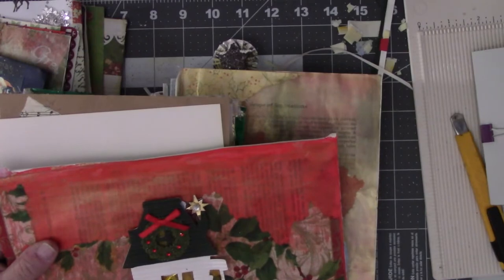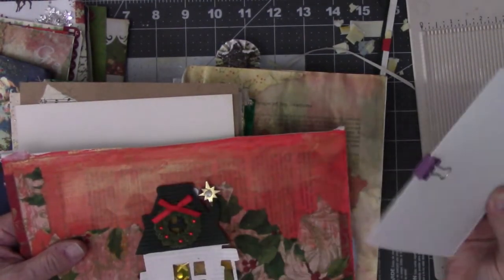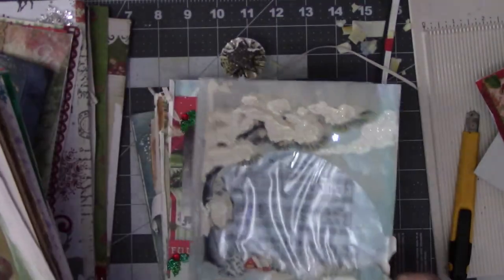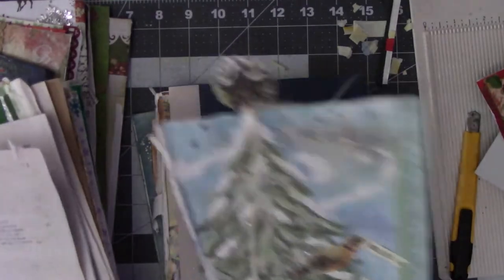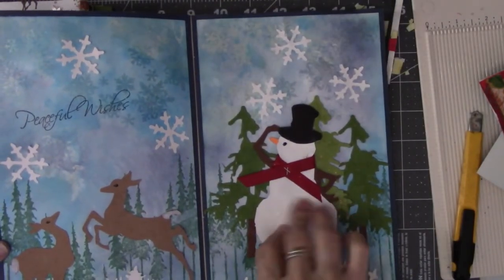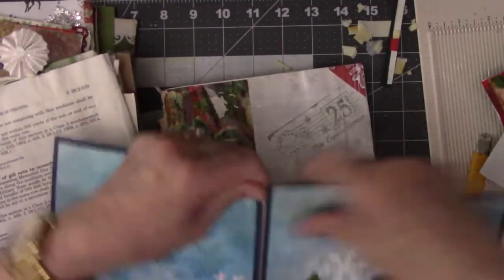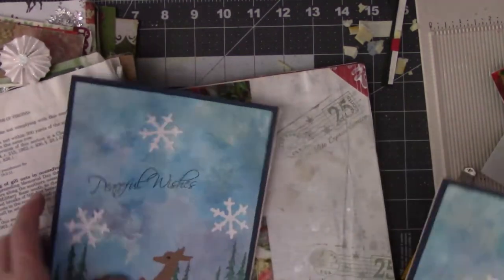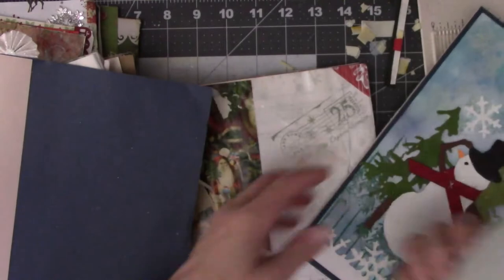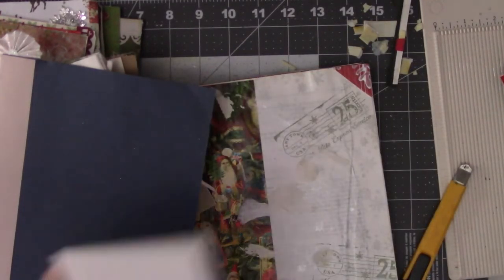There wouldn't be very much of it in the background, would there? Because the pages are not that big. That's a possibility. I do like the trees. I might have to cut him out — I think maybe he's going to get his own page. Let's just cut this in half. I think he needs his own page. Is he too tall? Nope — if I just shave him a little close to the bottom here with the trees in the background, he might get his own little page. Let's put him on there.